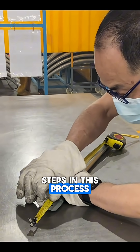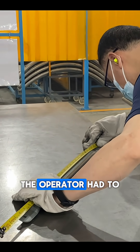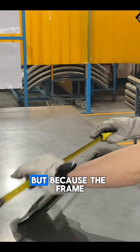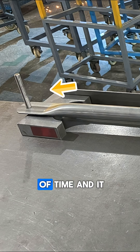One of the key steps in this process is making sure that each frame section is made to precise dimensions. In the past, the operator had to measure from the center point of one hole to the center point of the other. But because the frame ends are crimped, that was a tricky and inconsistent process. It took a lot of time and it wasn't easy.